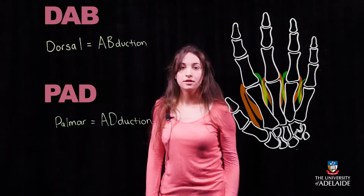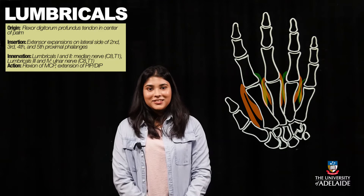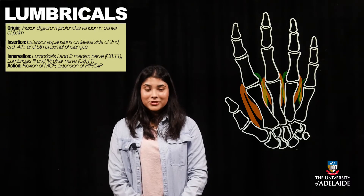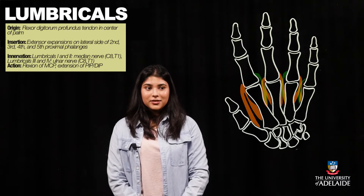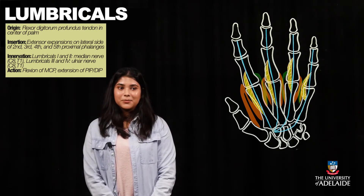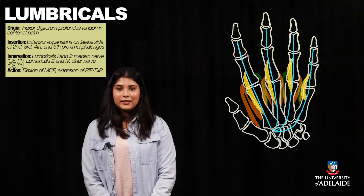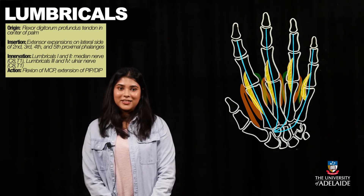The next group of muscles are the four lumbricals. These muscles originate from the tendons of flexor digitorum profundus and pass posteriorly and laterally to insert into the lateral surface of the extensor expansion. In terms of innervation, the lateral two lumbricals — making up the second and third digit — are innervated by the median nerve, while the medial two lumbricals — the fourth and fifth digit — are innervated by the ulnar nerve.